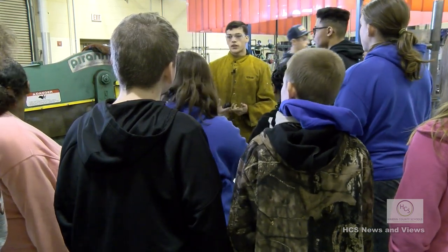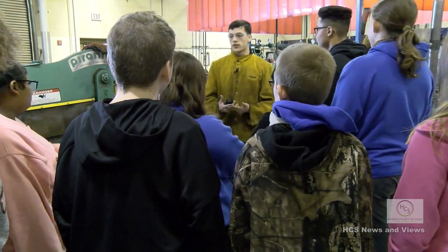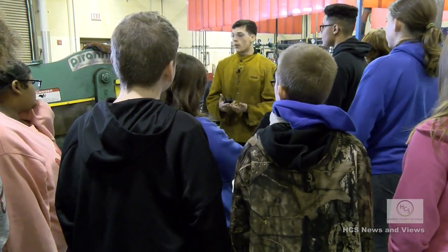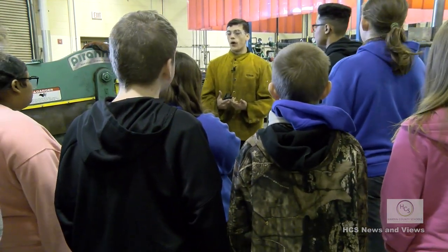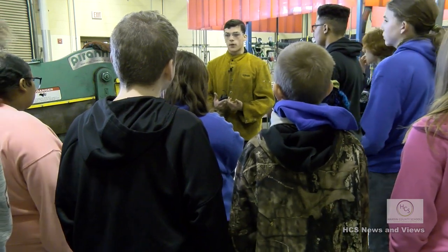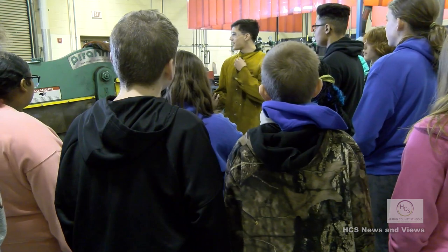Your senior year, you can do MIG and TIG to get certifications in both. Right now, we're working on our MIG certifications - all of us got one MIG certification before Christmas break, and we're about to start our second MIG certification.